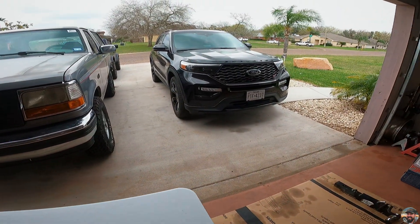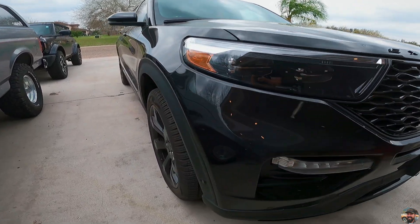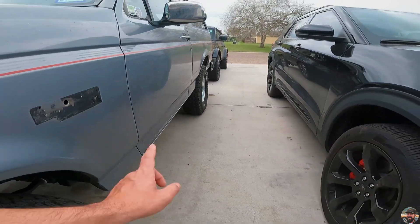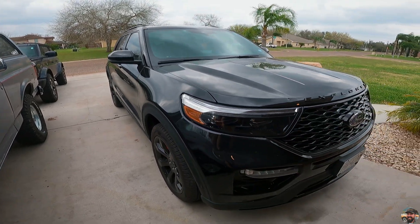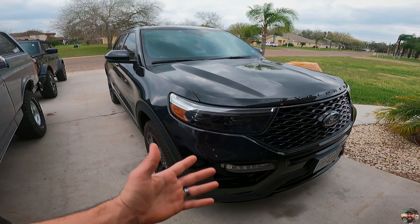So it will be going on this vehicle here — this is our 2021 ST Ford Explorer. I've got the old Bronco and the new Bronco back there, but this is the one we're working on today. This will be the first mod I've done to this vehicle.